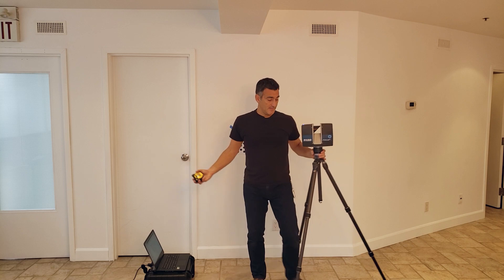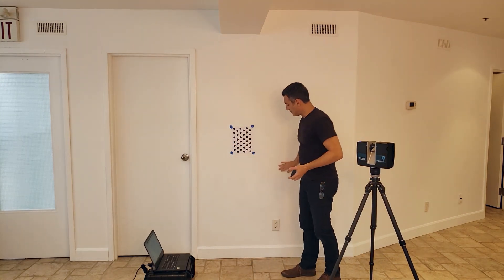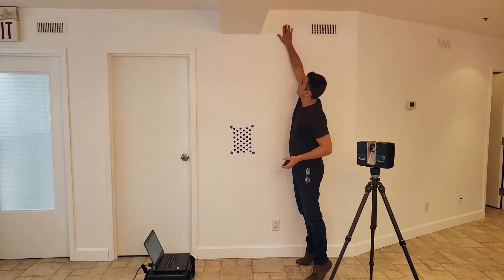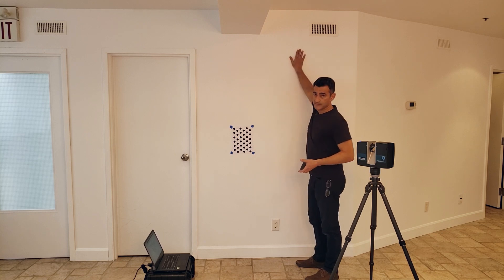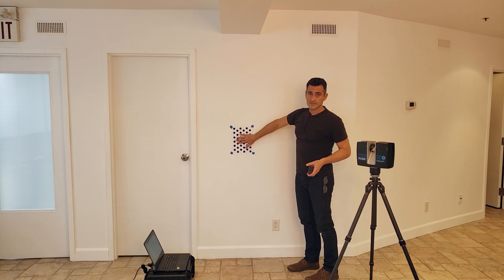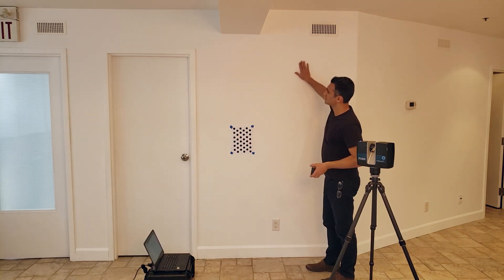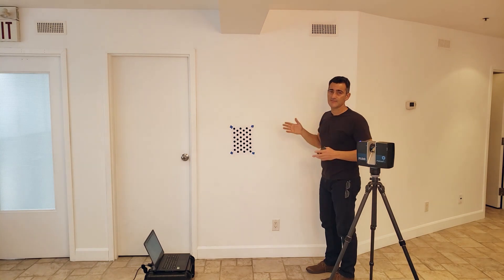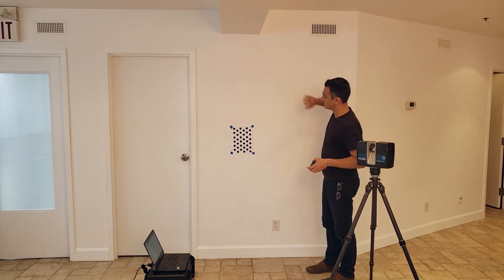The other thing to consider is the environment where you're going to be setting up these targets. I want a nice flat wall — I need about 2.4 meters from the ground and up. Don't back this onto anything like glass or something uneven that has different recesses. A simple, plain wall and you're going to be fine.